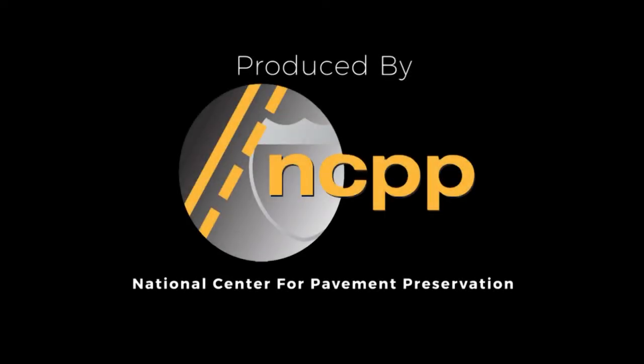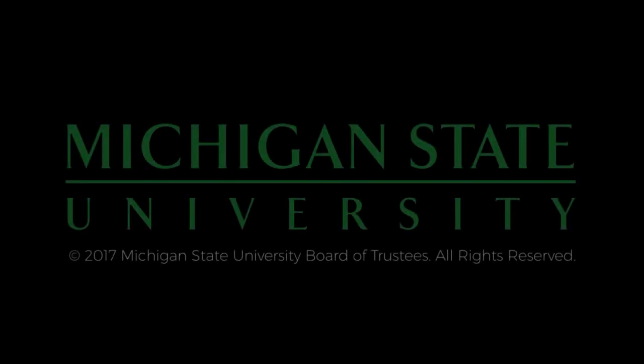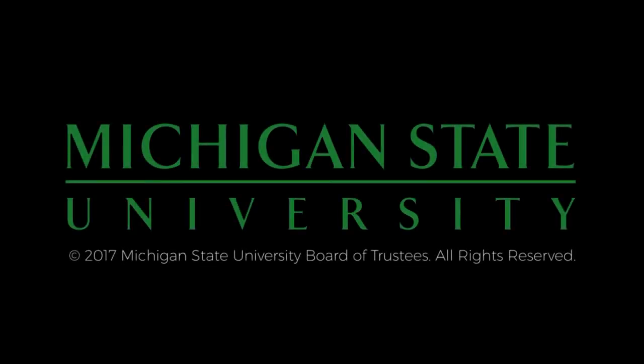The preceding was produced by the National Center for Pavement Preservation. More information can be found at pavementpreservation.org. Additional support provided by Michigan State University.